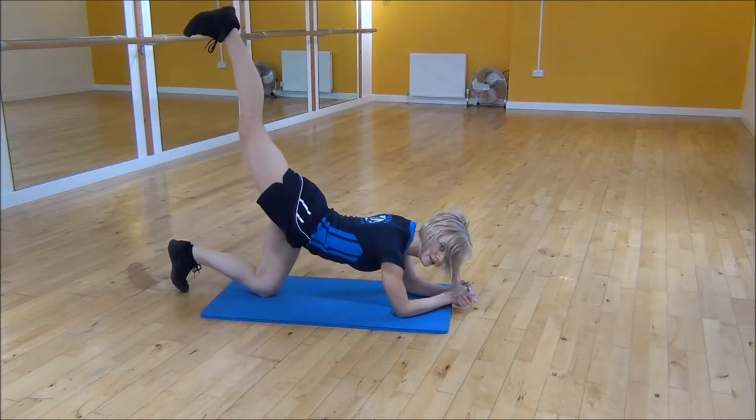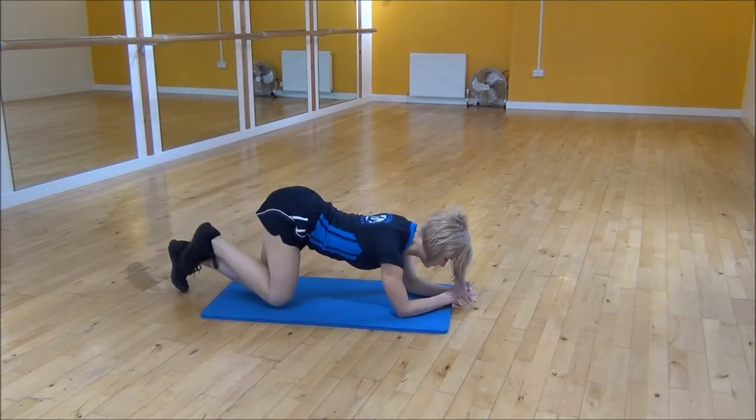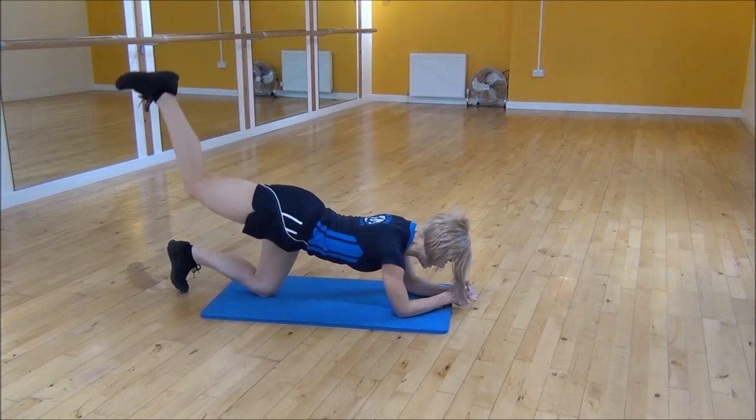The more you can squeeze into your glutes when you're doing this the better. So squeeze and lift and then control and down.